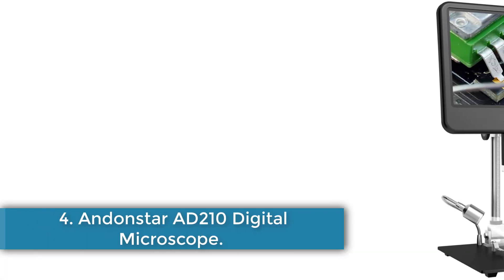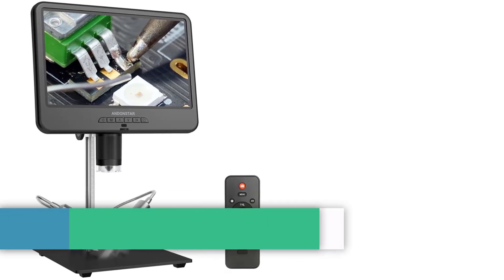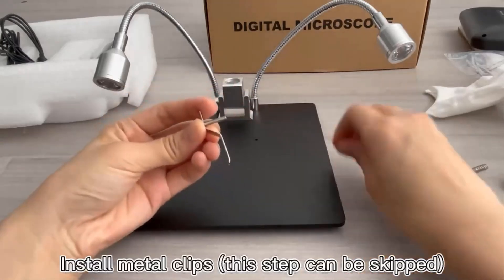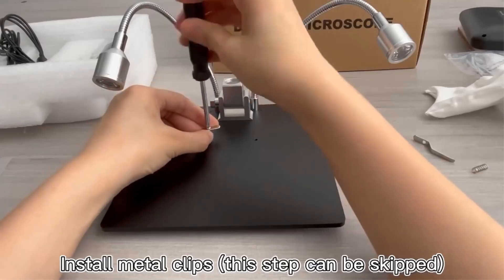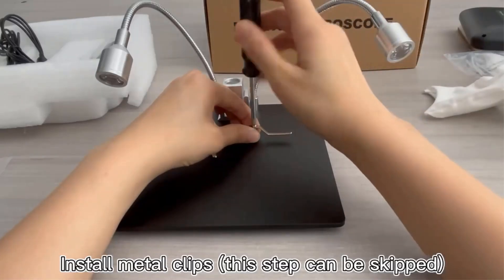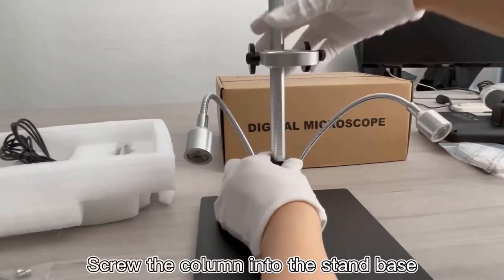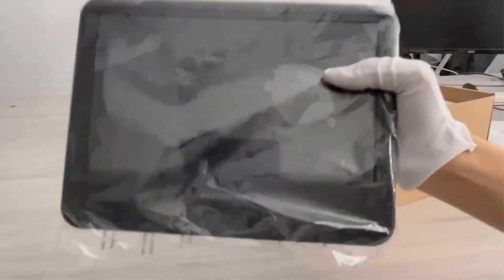Number 4. Andonstar AD210 Digital Microscope. The Andonstar AD210 Digital Microscope is a high-definition electronics tool designed for inspecting PCBs, soldering, and other intricate work. It features a 10.1-inch adjustable LCD screen, 260x magnification, and a 2MP HD sensor for clear imaging. The microscope offers various video resolutions up to FHD 1920x1080 at 30fps and supports photo capture at a maximum resolution of 12MP.